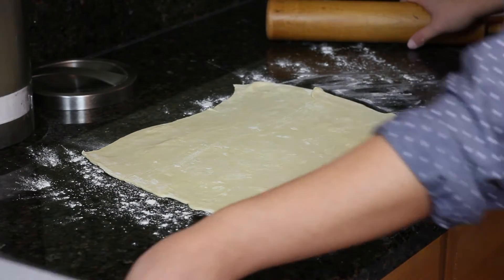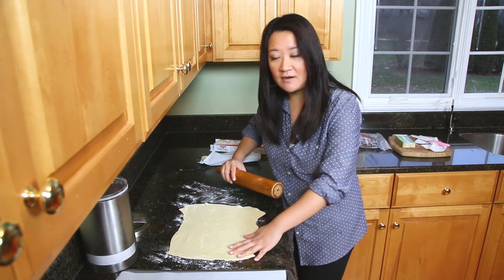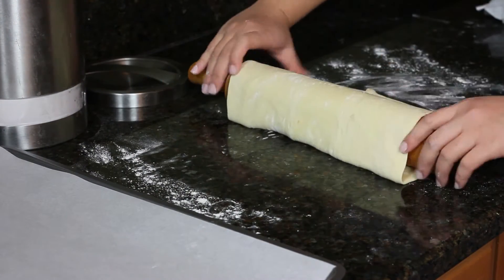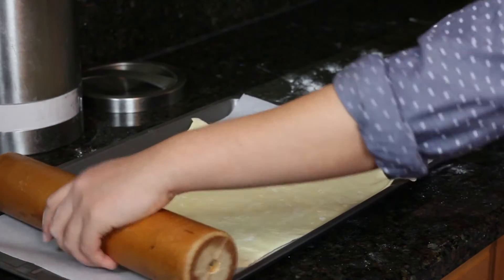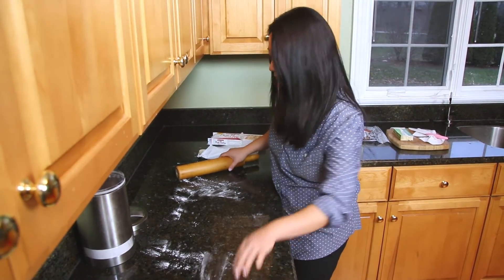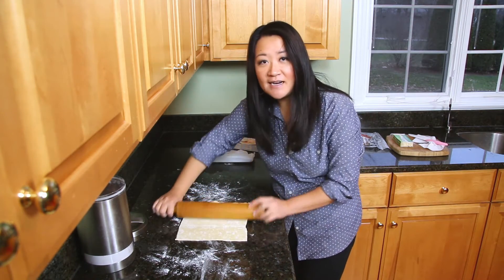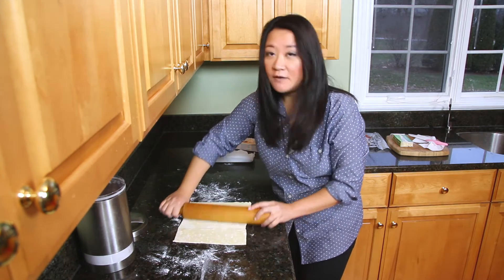I have a parchment paper lined tray. I'm going to transfer this on there — use your rolling pin. You probably saw me do this when I made my apple tart in my other video. There you go. I might as well roll out the other piece too, while I'm at it. Round two, same exact thing. Try to aim for about the same exact size and shape, but if it's not, that's fine — you can fake it.